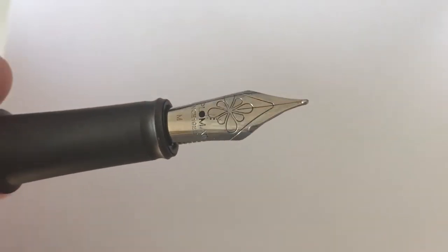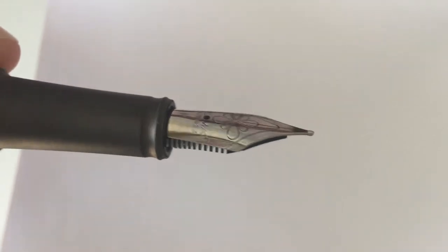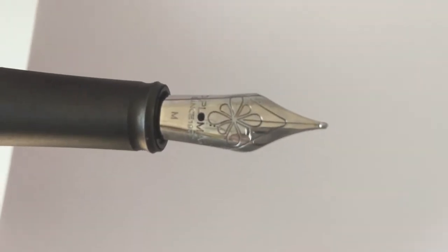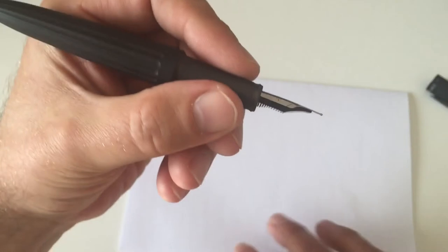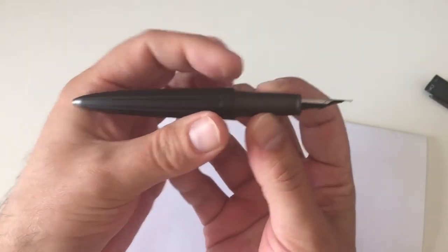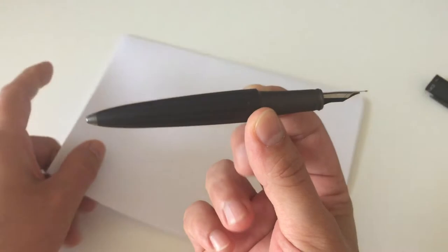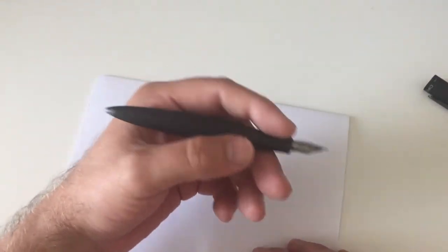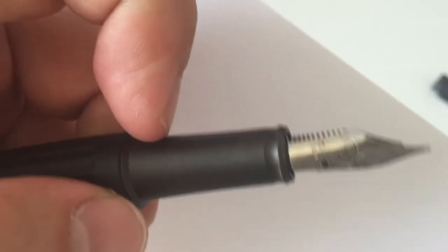I have the number six Jowo nib — all Aero pens come with a number six Jowo nib. I have the steel version here. The nib is quite large and I find it beautiful — it has the ink flower engraving and says 'Diplomat since 1922' and 'M4 medium.' The section is quite large and tapers slightly, which I find is perfect proportions. I really like the way this looks.